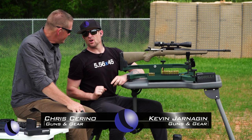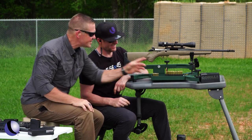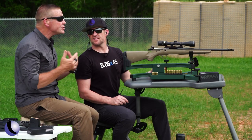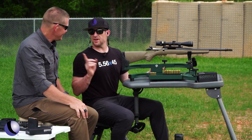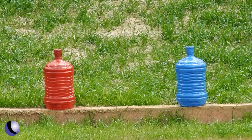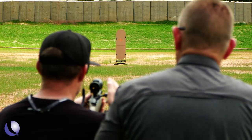Guys are going to want to know — 300 Blackout versus 8.6 Blackout — how do you choose? Just by looking at it, I see a lot more mass going on. I've shot a lot of pigs with 300 Blackout subsonic because I want to shoot quiet. But the 8.6 does the same thing, except better. We've got two tests: a point of impact test, and a little energy test with some jugs down there. We're both shooting match hollow point bullets.